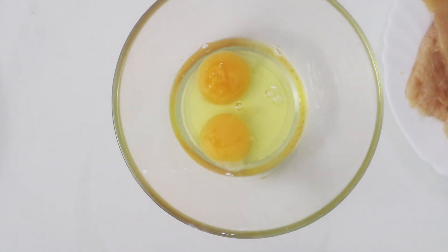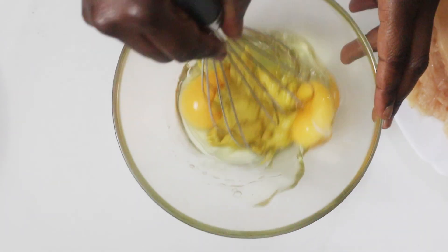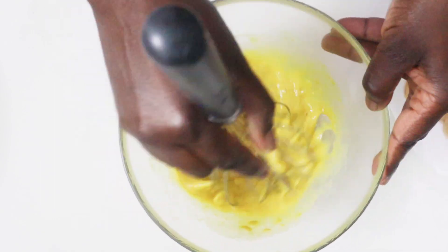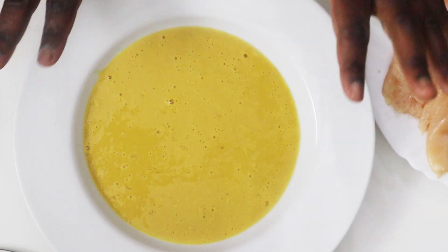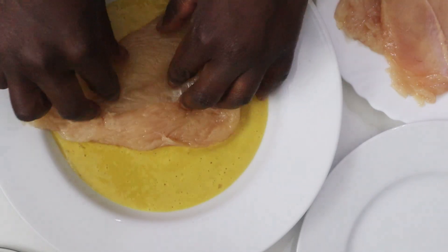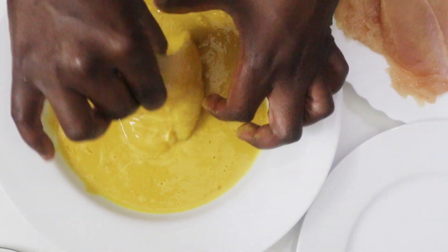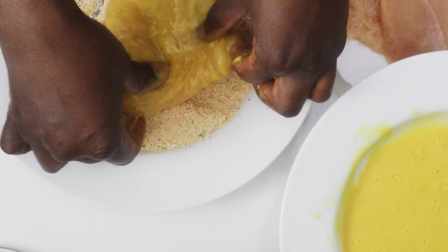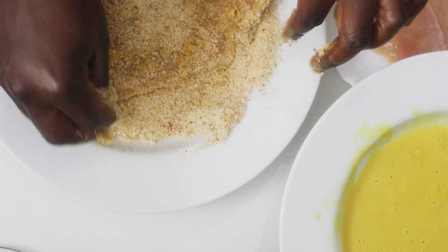Next I'm going to whisk the eggs with the mustard. I've transferred the egg and mustard mixture to my soup plate — it makes it easier to work with, my other bowl was too small. You want to lay the chicken pieces in the egg mixture, then coat them with the panko and cheese breading.